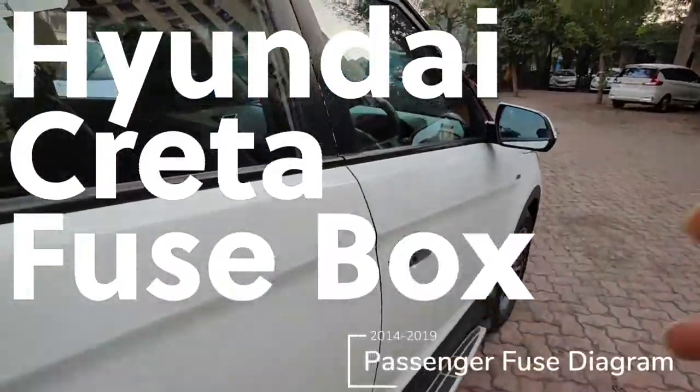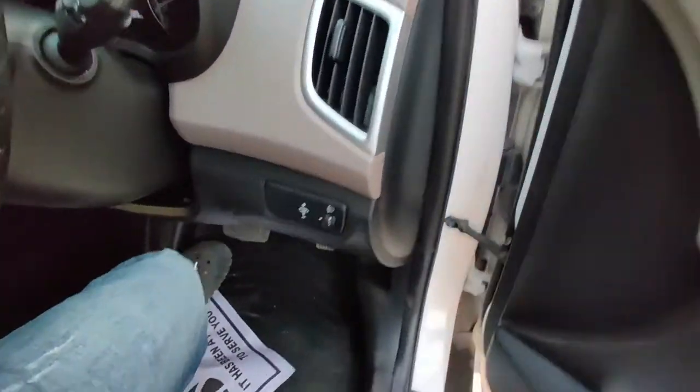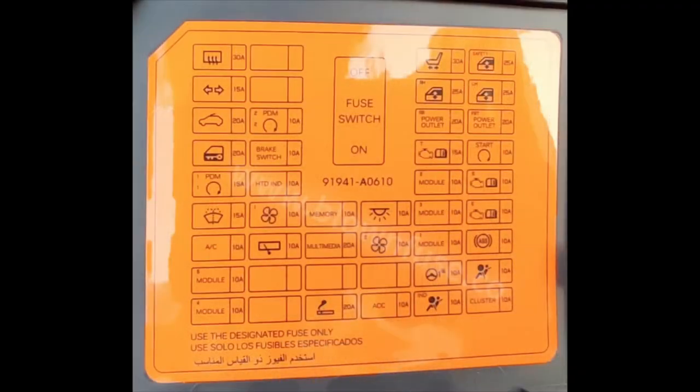In this video we'll show you the passenger fuse box diagram on a 2014 to 2019 Hyundai Kreta. This is also known as the Hyundai iX25 or the Hyundai Cantus depending on where you are.